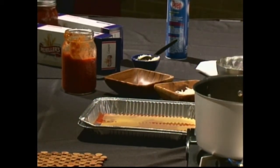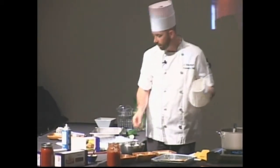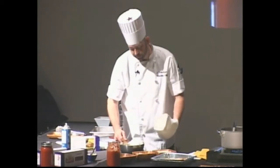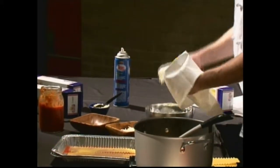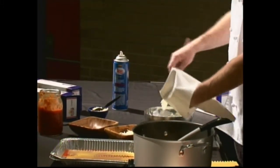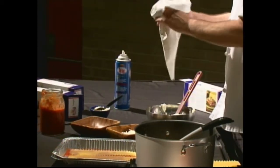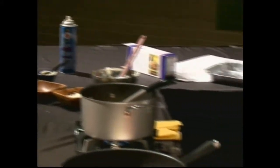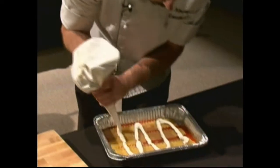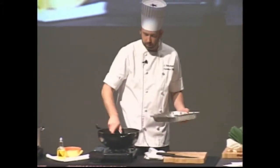Another restaurant trick is a pastry bag — something we use all the time just to make life easier. If you don't have one, just use a plastic bag and cut the end off. We use them because they're super easy and neat. You just fill it up, and it layers everything down there for you.